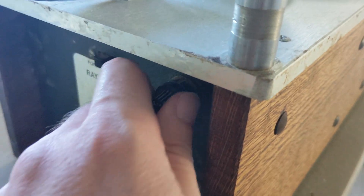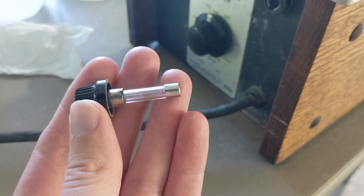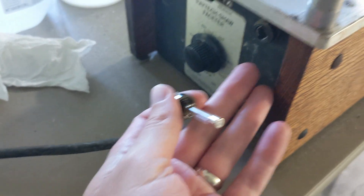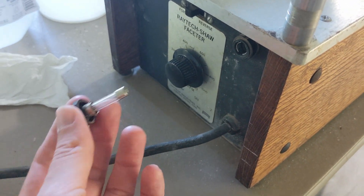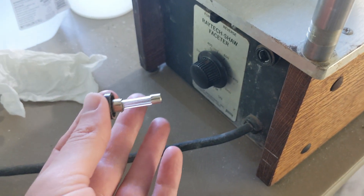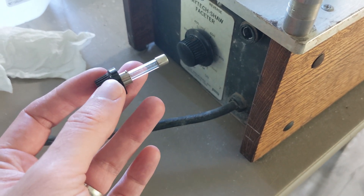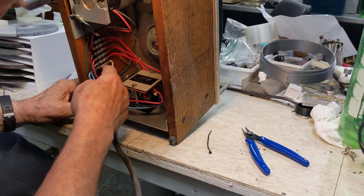The fuse, which is right here, I checked — it's a 3-amp fuse and still intact. That means if this was pulling more than 3 amps, it would have blown the fuse before tripping the breaker. The breaker on the outlet should deliver about 15 amps, so something weird is going on somewhere.